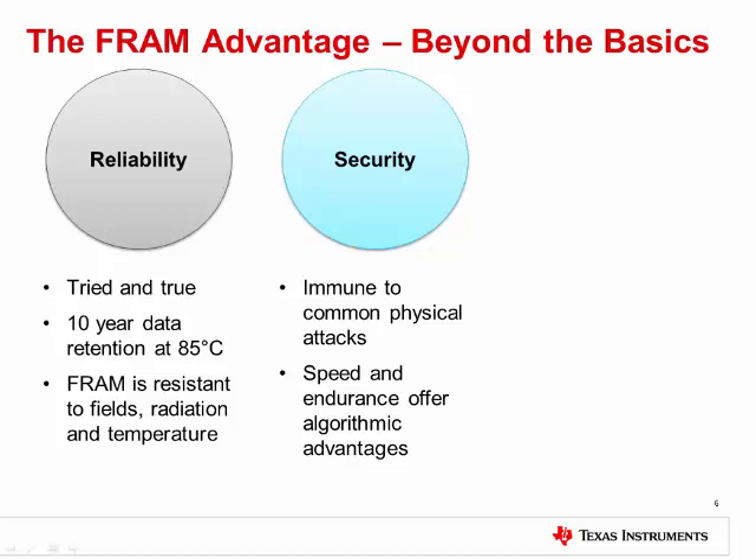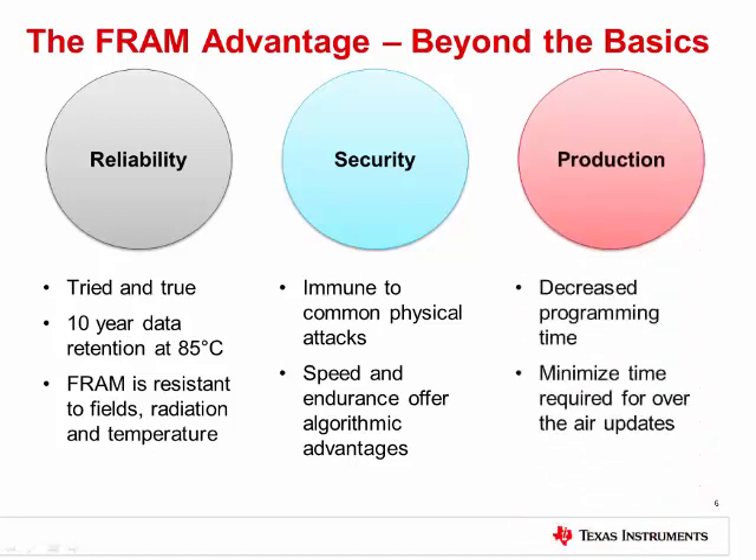Security is another area where FRAM can offer advantages. It is inherently more secure due to its makeup. In fact, delayering is not effective. Plus, quicker key generation and renewal is possible when using encryption due to the fast write speeds and high endurance. Quicker speeds also means less time to observe and hack a firmware update in process. Other benefits come during and after production as well — quick writes can mean reduced time in a manufacturing line and can minimize power consumption of a system with shortened over-the-air update times.